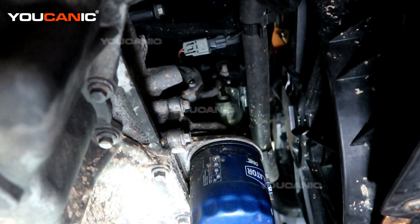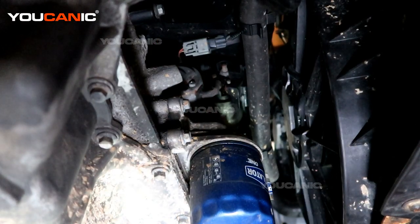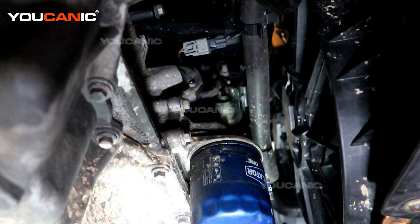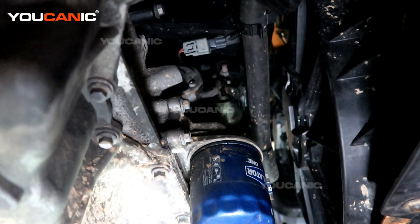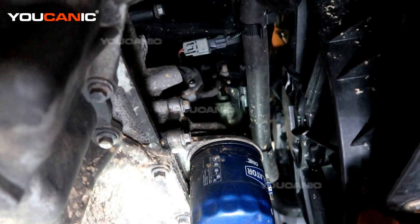Do a final inspection to make sure you've re-hooked everything up on the bottom that was unhooked. Then go up and hook up your negative battery cable back to the vehicle, and you should be able to start your vehicle and drive down the road. Thanks for watching Ucanic — where you can be the mechanic.